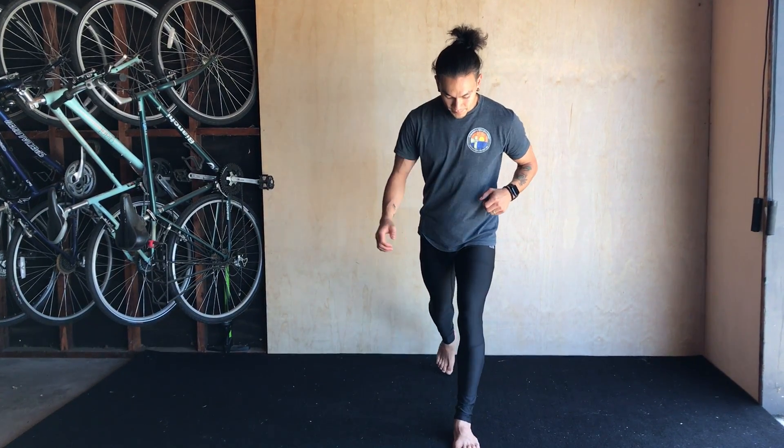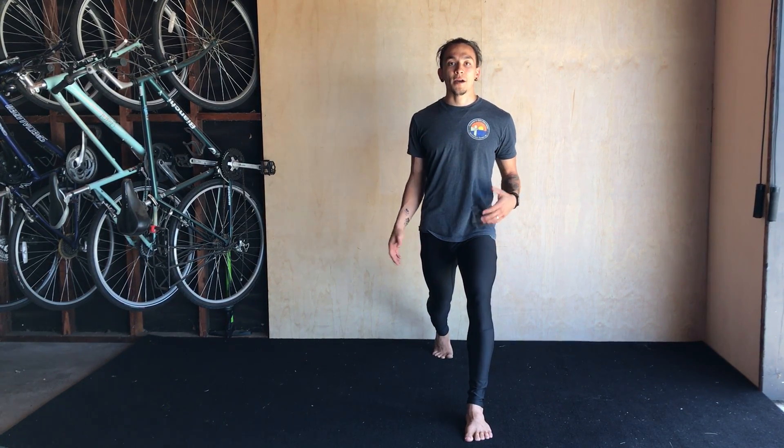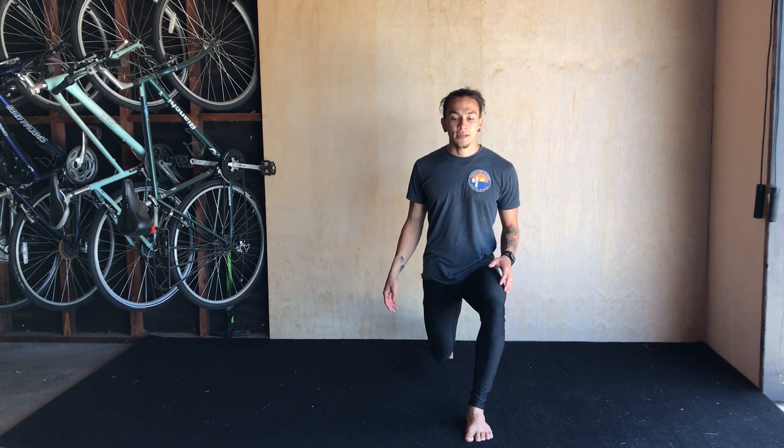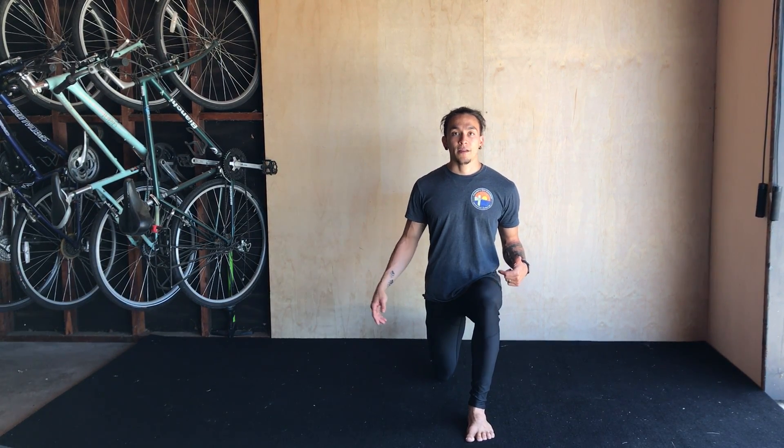Let me show you from the front. Both my feet pointing straight ahead, hips forward, lower abdominals on. I'm dropping straight down, making sure that my knee is not dropping inside of my foot, and then driving back up.